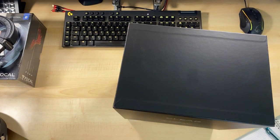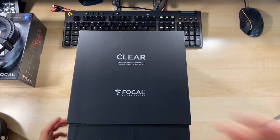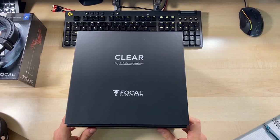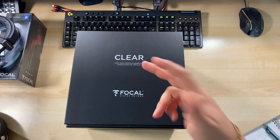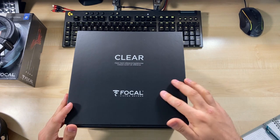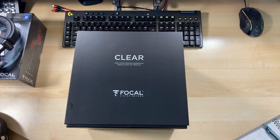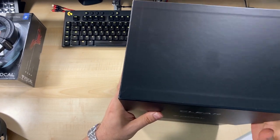We have it — this is the Focal Clear, one of probably the second or third most famous Focal headphone, maybe after the Utopia or the Stellia. Let's say the third most famous headphone from Focal. So the Focal Clear — as you know, first I unbox and then after I talk.